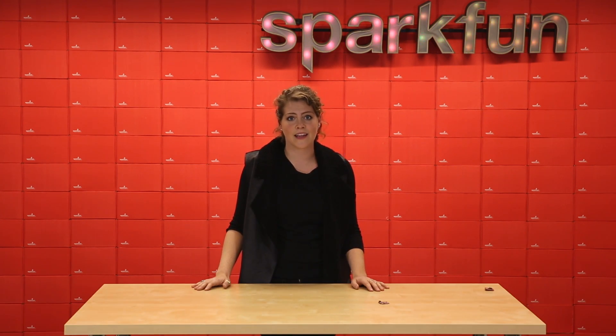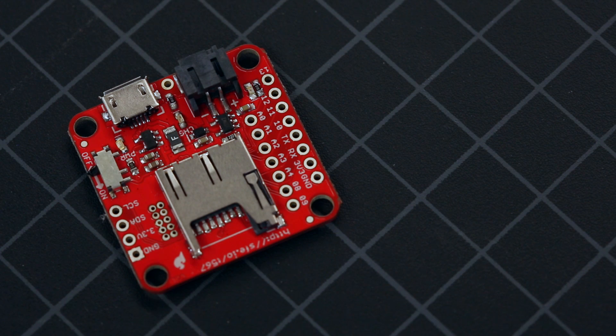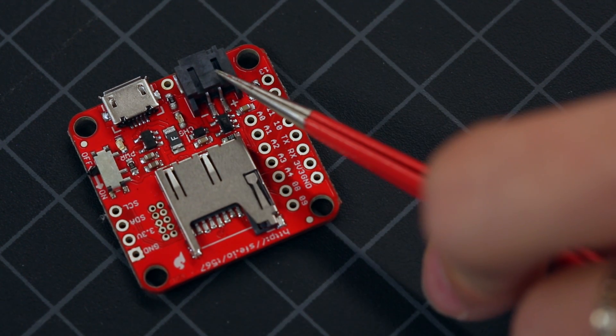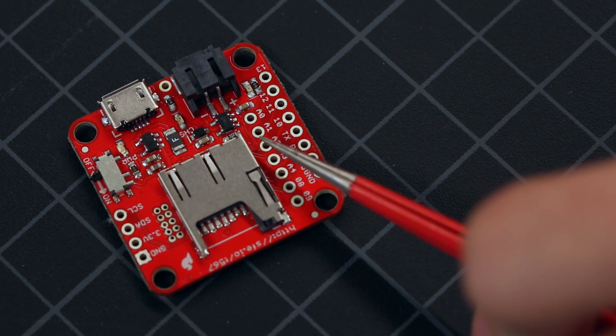This board can log and monitor motion and even act as a step-counting pedometer. The 9DOF Razor IMU M0 includes a microSD card socket, a LiPo battery charger, a power control switch, and several I/O breakouts for project expansion.